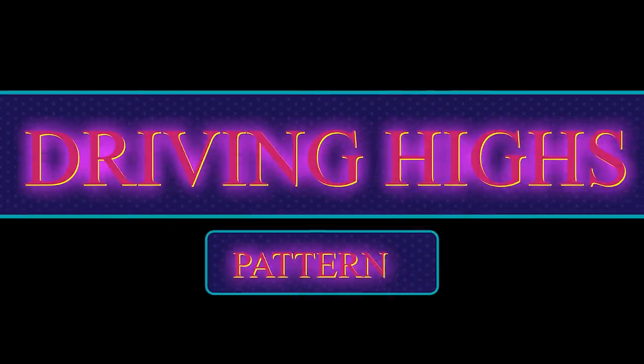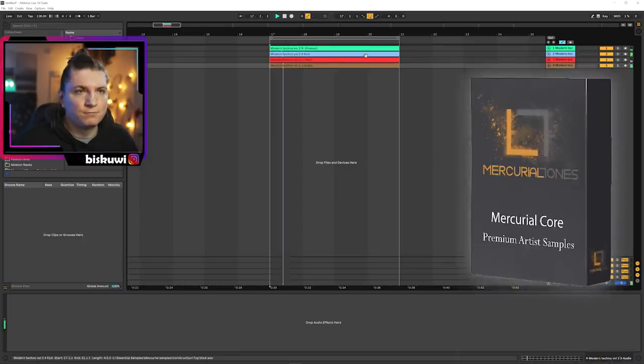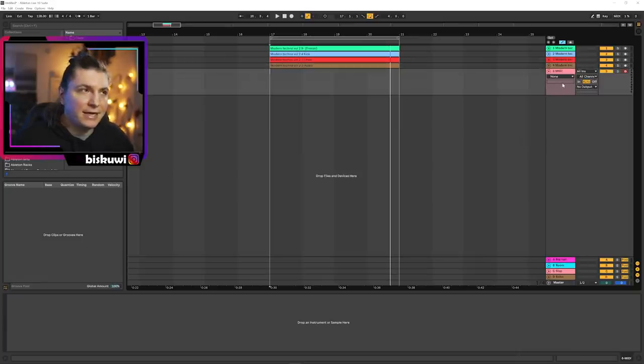The third one will be the driving heads — another really important pattern. This time I'm using a loop from the Mercury Core sample pack. It needs a driving hat to carry out that big room feel. We will start with driving hats — 16th hats — and I'm going to go for closed hats.